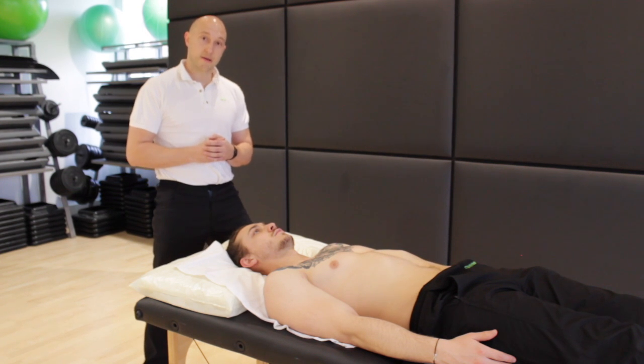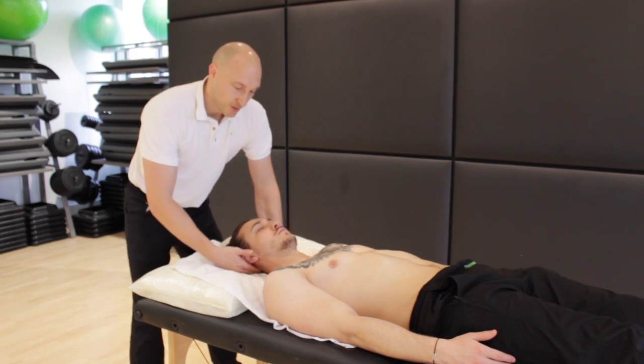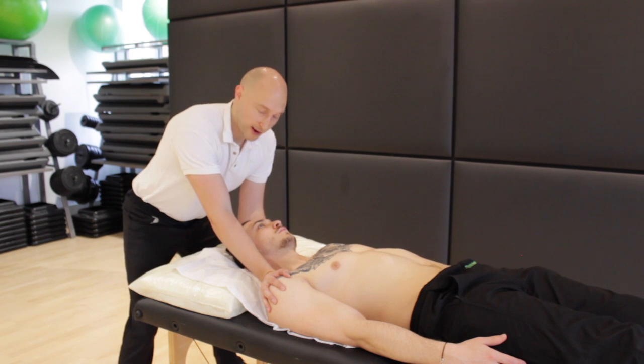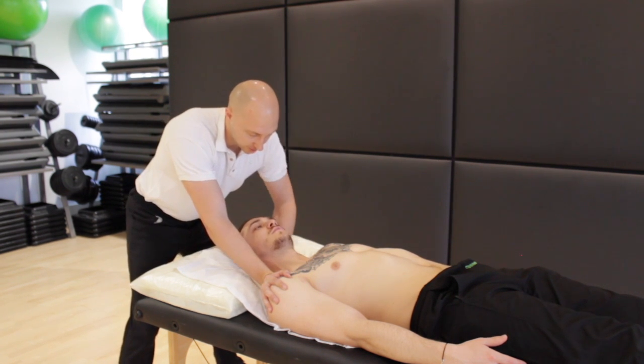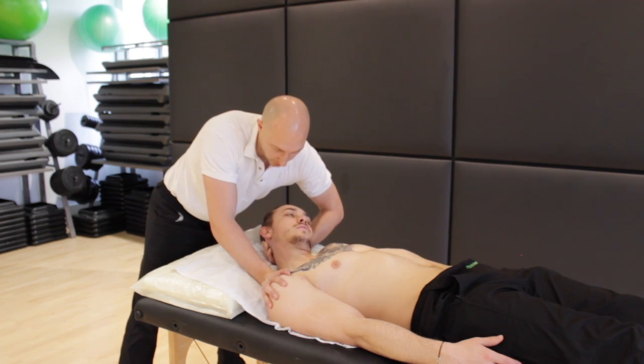Let's test upper traps length. We're going to test it with Brad's right hand side. We're going to depress the shoulder girdle using your right hand and then take Brad into contralateral flexion and then flexion of the cervical spine.